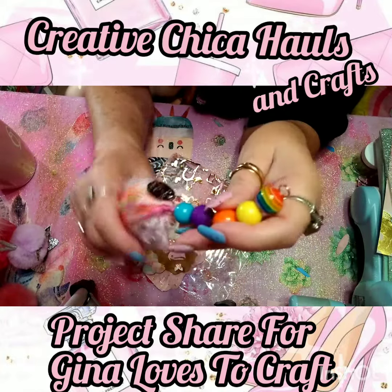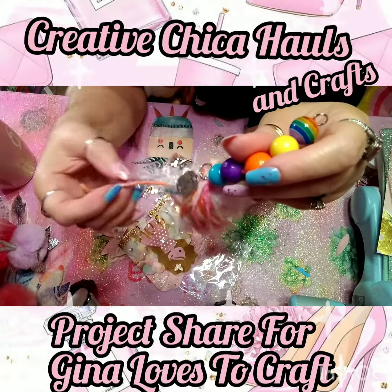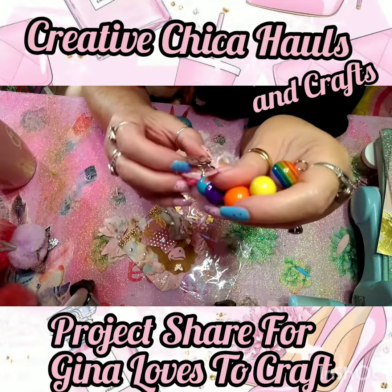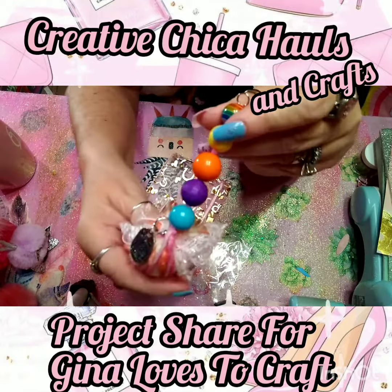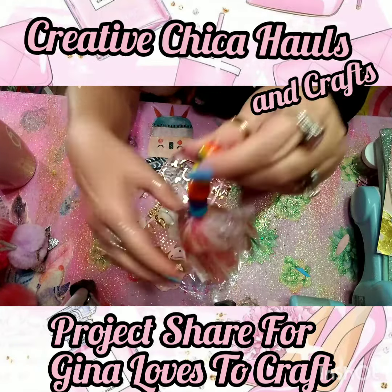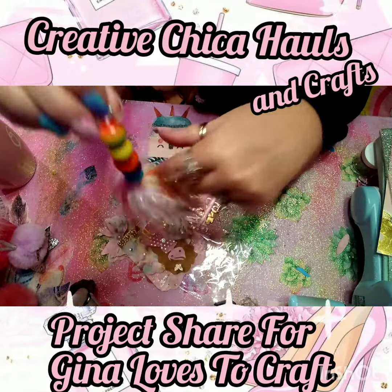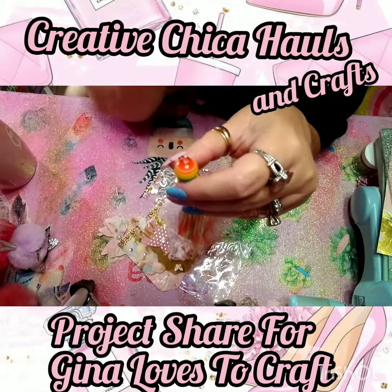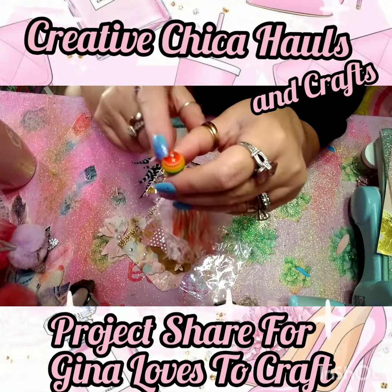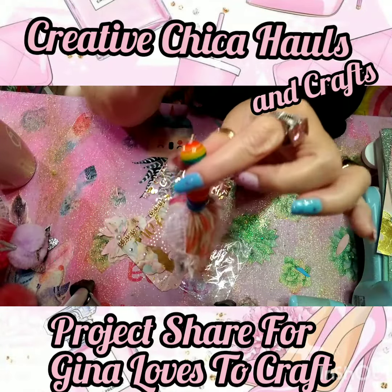And then I made her this little tassel. I actually redid it a little bit and added some eyelash trim, and then I added a little charm that says 'Dream a Little Dream' — I thought that was really cute. That's what I'm sending her, with some bright cheerful colors. I need to find a lobster clasp though — I ran out, so I'm going to add one before I mail it off.